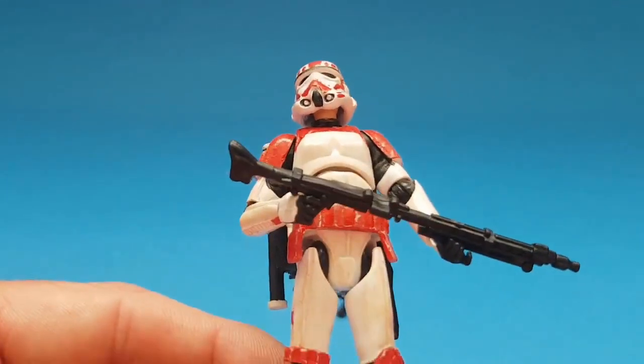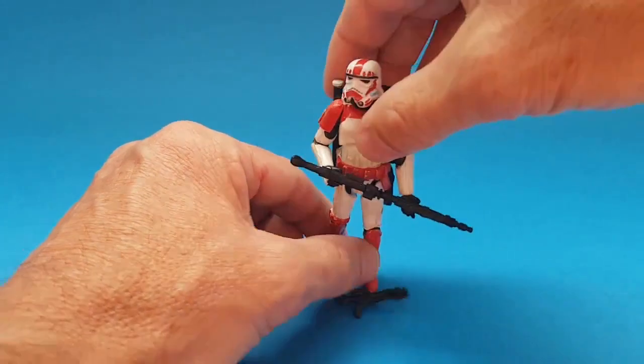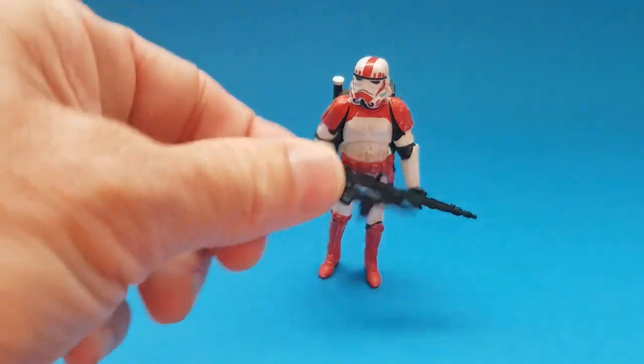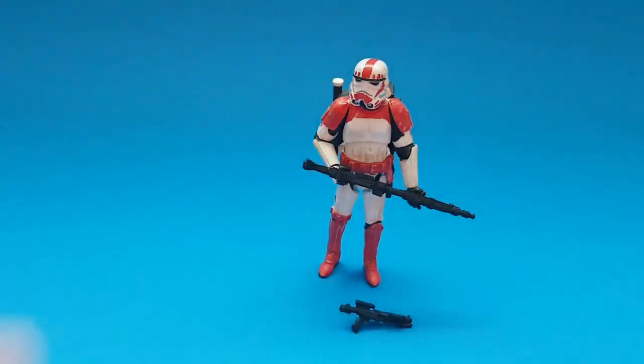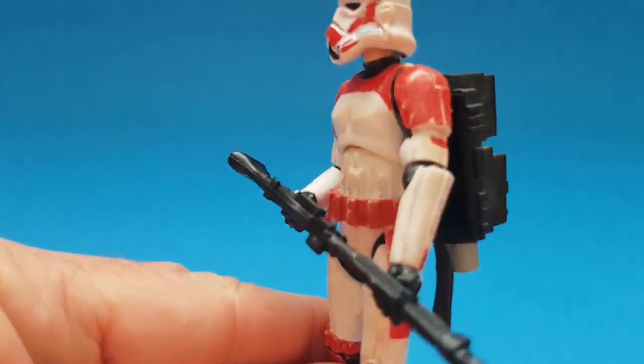He comes with a heavy blaster rifle. The Shock Troopers are an elite band of stormtrooper - they generally served either on Coruscant or served the Emperor himself, and they typically come with a heavy blaster rifle. This one's got the DL-19, and also the E-11 blaster as well. I've got it set up with the heavy blaster rifle.